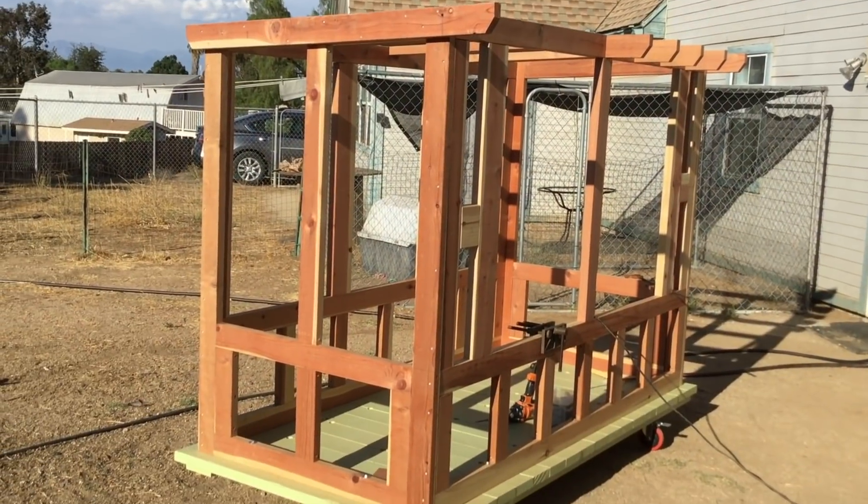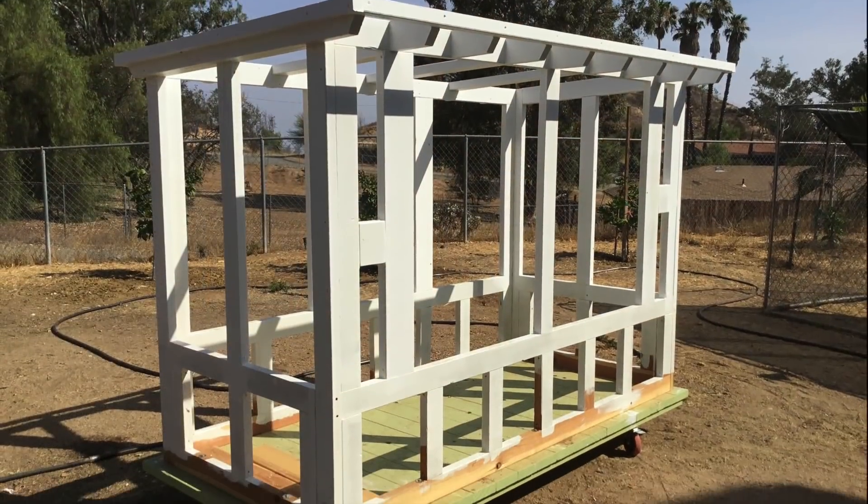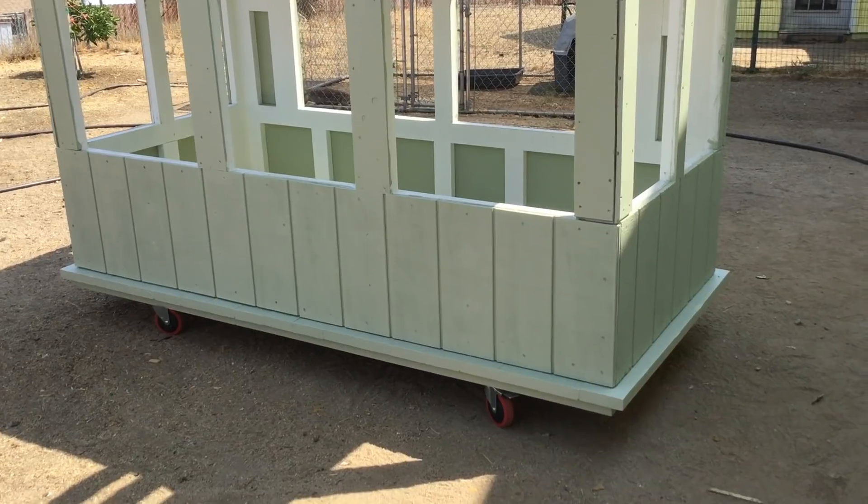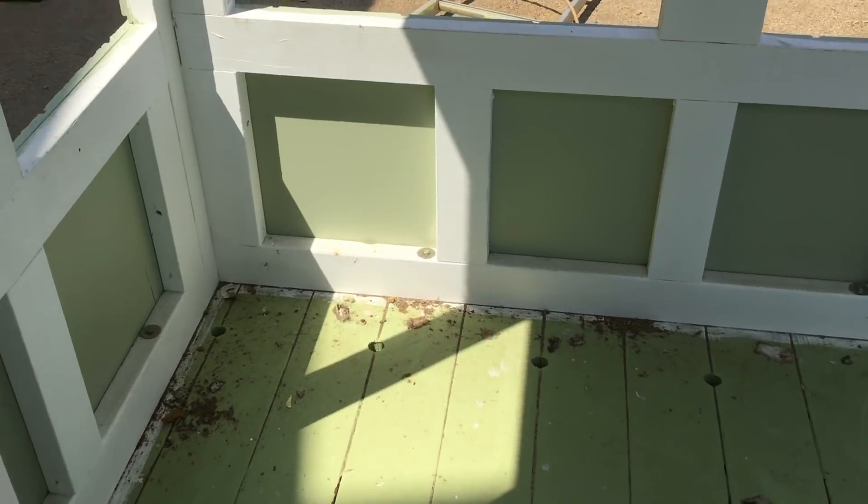This is part one of two of building an outside reptile enclosure — a mobile reptile enclosure, that is. This baby's on wheels, so we can move it around as needed.